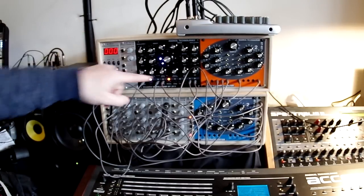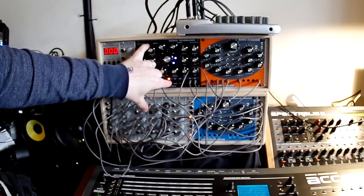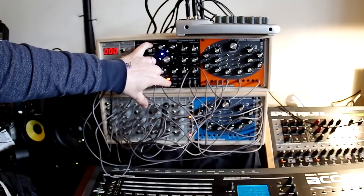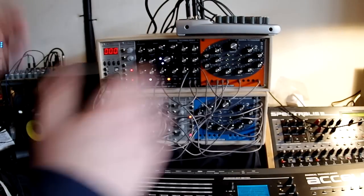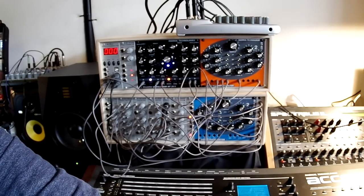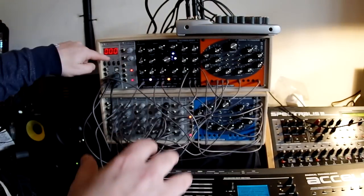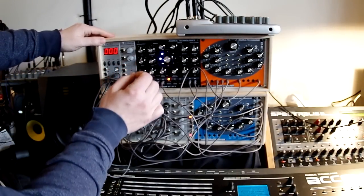It makes it easier to adjust the tuning — you can hold the manual button and you have quantization of the different octaves. It's very easy to tune the oscillator. Also, the scale of the oscillator can be controlled by holding buttons and pressing one note and the other note one octave above, and then it's automatically calibrated for the CV interface you are using.